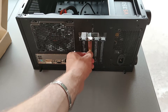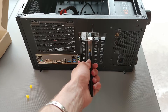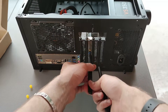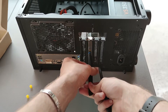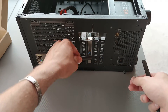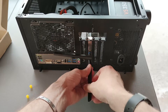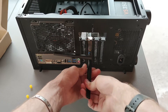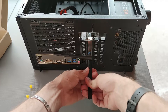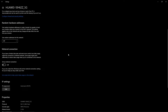Once the card is installed, we can just remove the two yellow covers and install the two antennas. If you install everything correctly and your router is also Wi-Fi 6, you can now see that your PC is running the latest Wi-Fi.